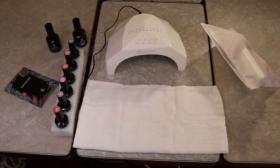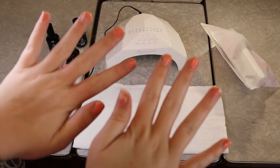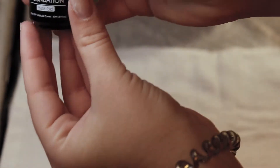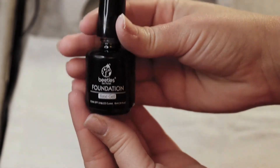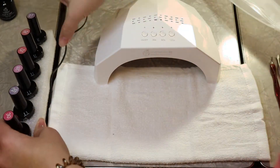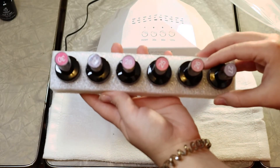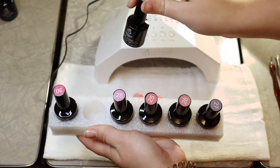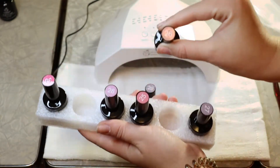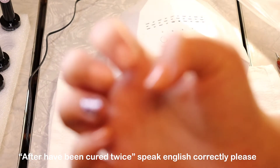To start off, I'm doing my nails. I am going to take off all of the paint that is still on them, and then I will get into the other steps. Now we are going to start applying the base coat. Now that my nails are mostly dry from the base coat, I'm going to pick one of these colors. I think I'm going to do glitter on one nail on each hand and number 26 as my main polish, after two coats and being cured twice.